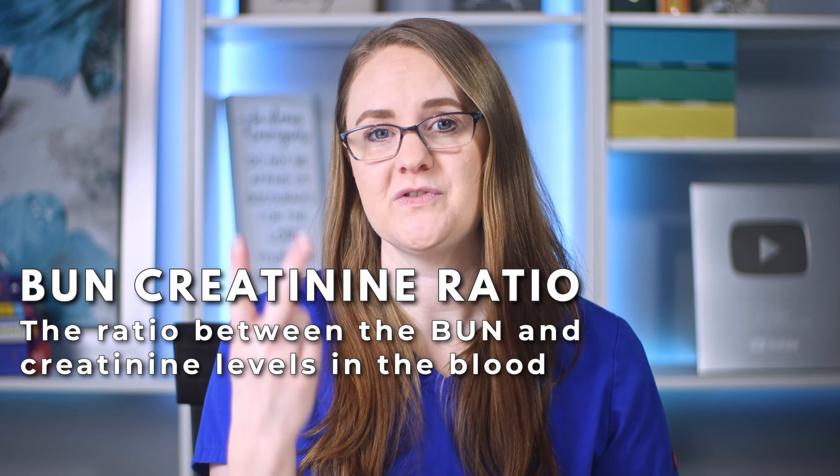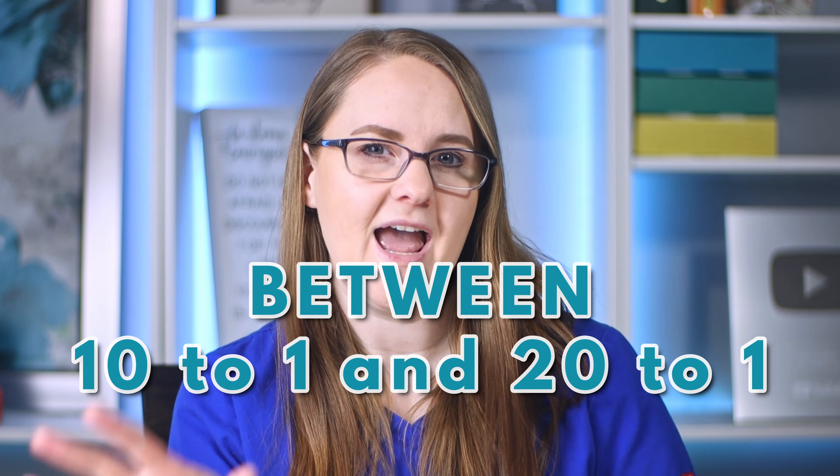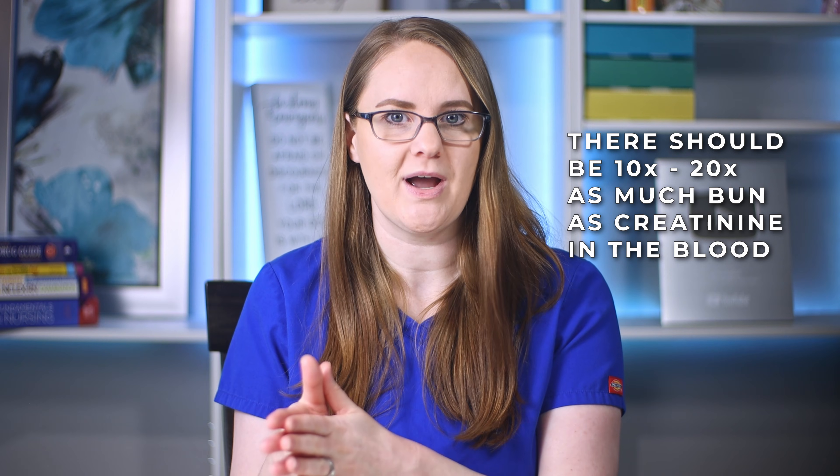As kidney function decreases, you will see both the BUN and creatinine levels start to increase as they build up more and more in the blood. The ratio of these two values gives us the BUN creatinine ratio. Normally a BUN creatinine ratio should be between 10 to 1 and 20 to 1, meaning there should be 10 to 20 times as much BUN as creatinine in the blood.